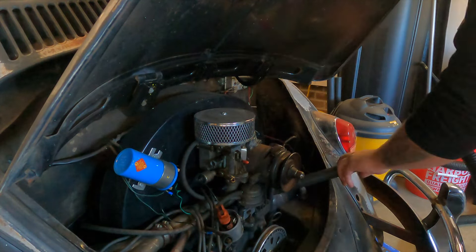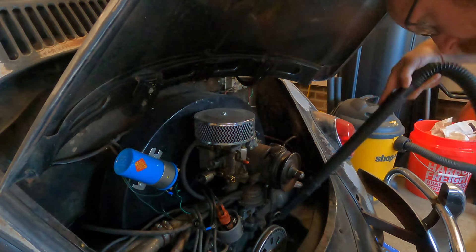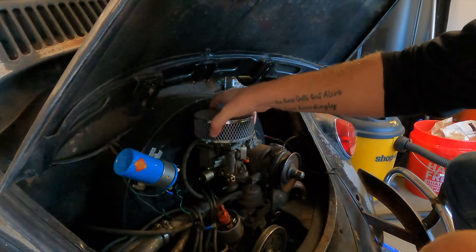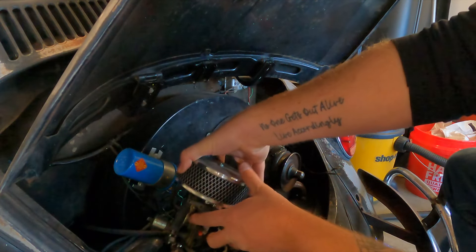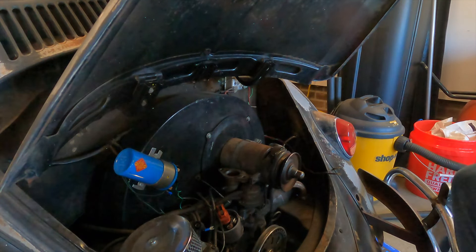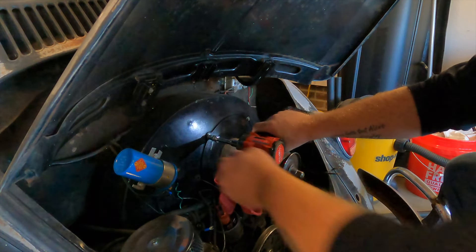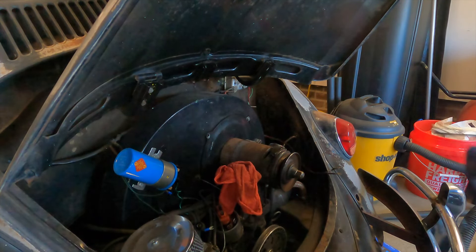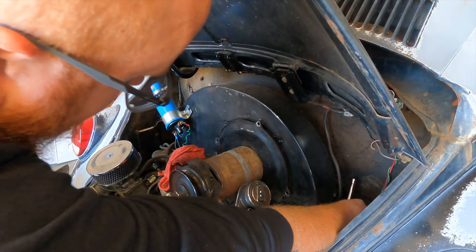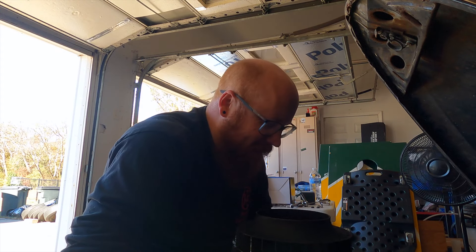Before I take any of this out, we'll vacuum all this up. Now that the carburetor is loose, pull it off and set it to the side — I'd rather not be fishing anything out of it.